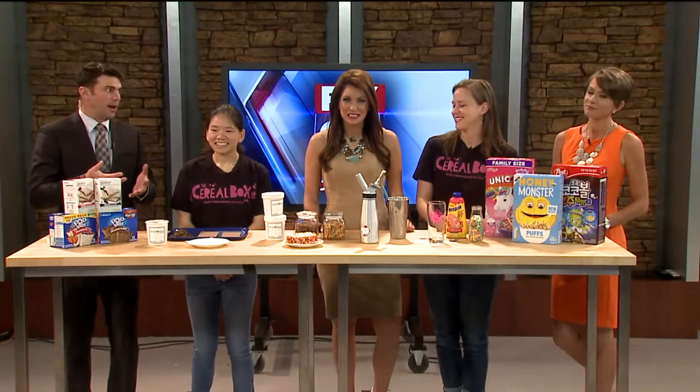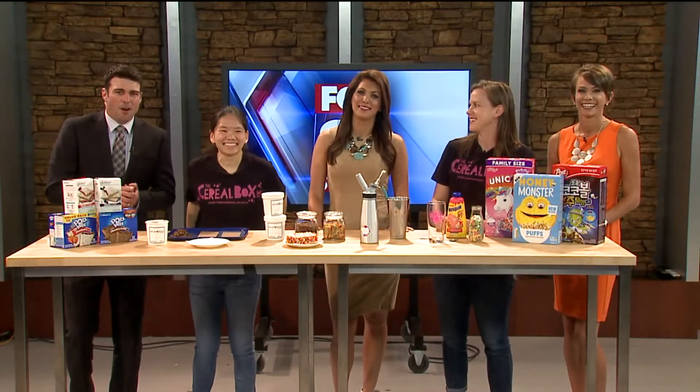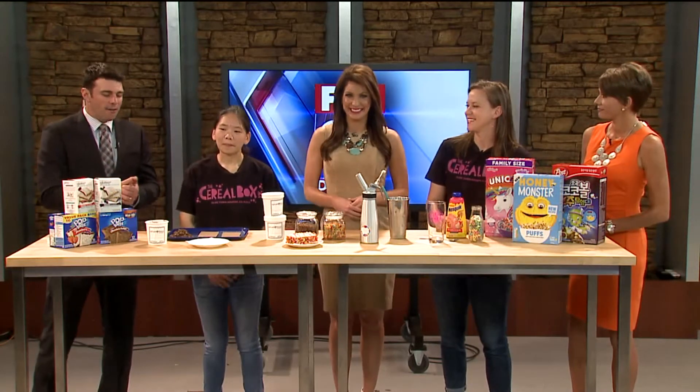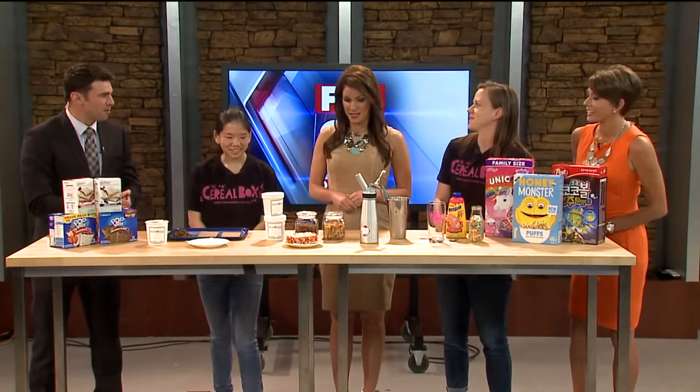Here are some treats for the hot summer — or the hot yesterday, not even summer yet. Our friends from the Cereal Box are here, Lori and Ashley. They've got some new offerings, and they look delicious. What do you have for us?